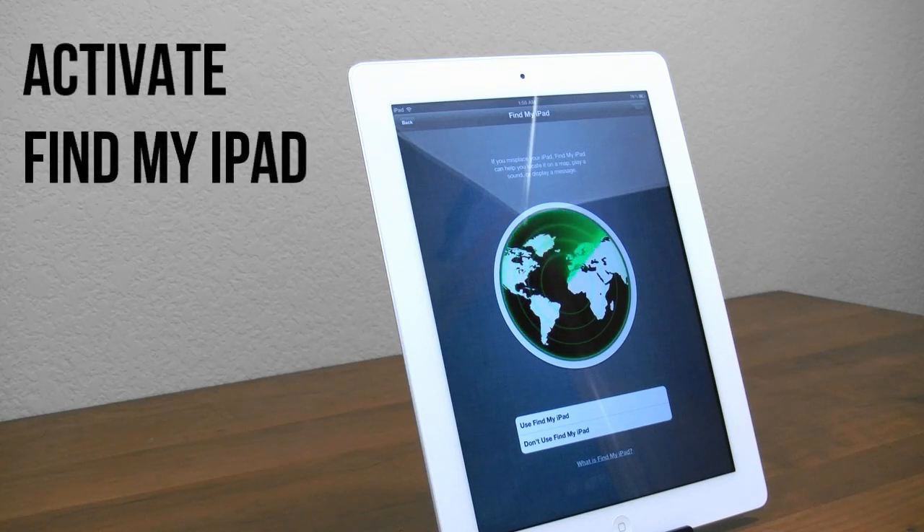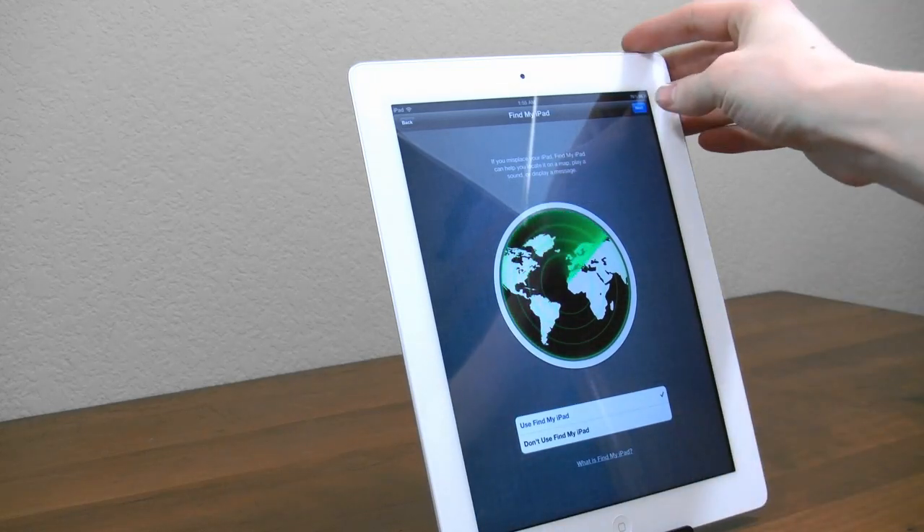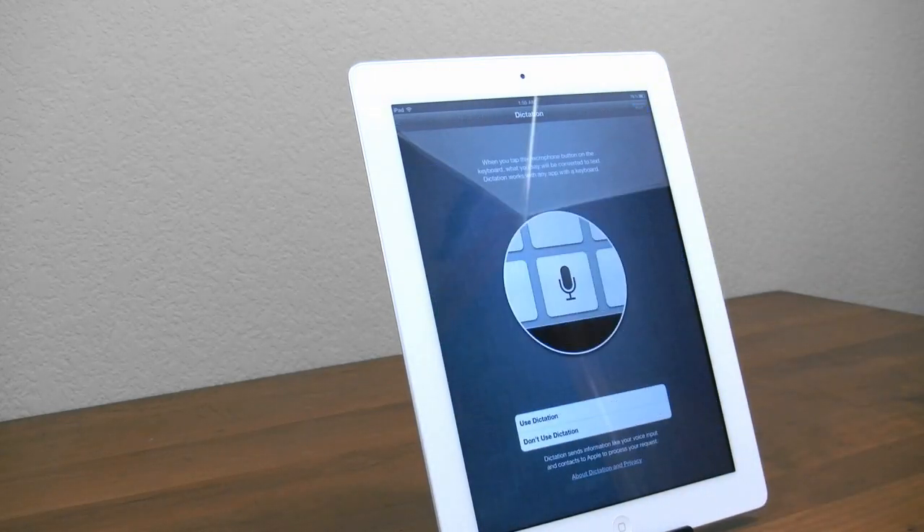Now here's a great option called Find My iPad. Let's say you lose your iPad, or it's stolen, or whatever happens — you can go ahead and ping it on a map, especially if it has GPS, you will be able to find it. You have a much better chance of finding it or getting it back if it's stolen. So I definitely recommend using it. All these options are very optional, but really there's no reason not to use that.